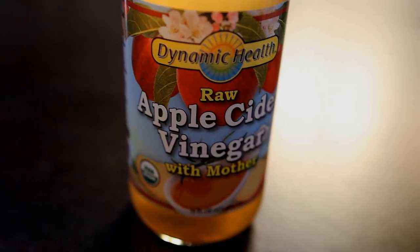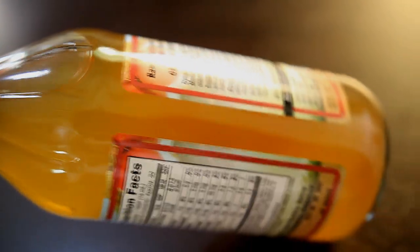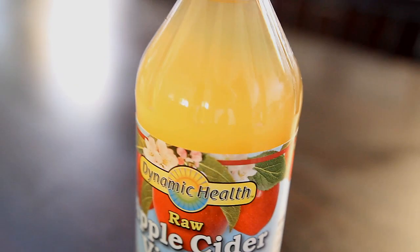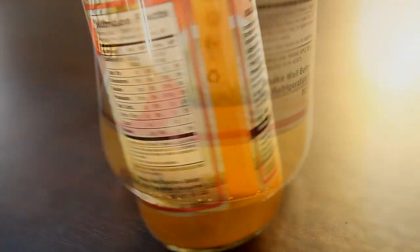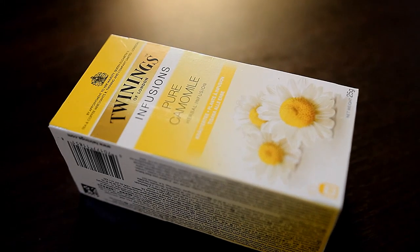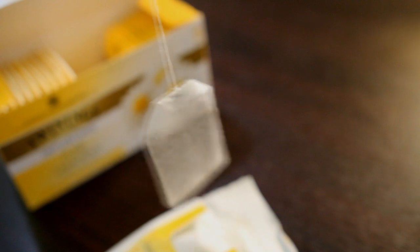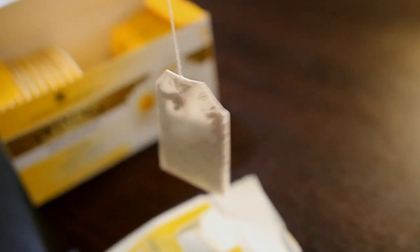Next we'll be using ACV because it contains acidic and malic acids that kill bacteria, fungus, bacillus, and other microorganisms that cause dandruff. It also balances the pH level of your scalp, cleanses clogged pores, and helps get rid of itchy scalp. Lastly, we are going to be using the chamomile tea rinse because it has anti-inflammatory properties and helps get rid of redness and flakiness often related to dandruff.